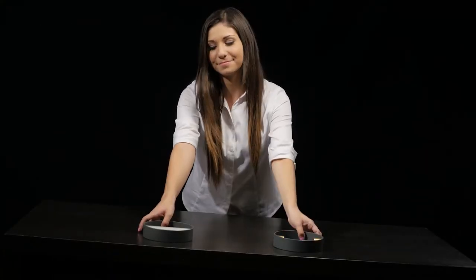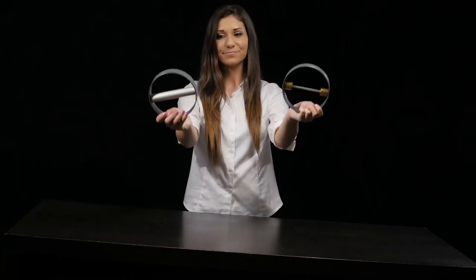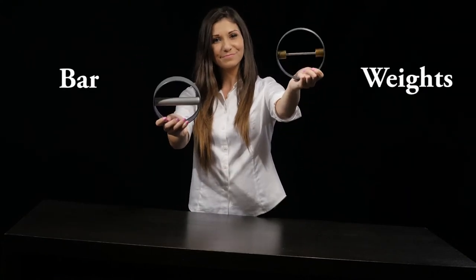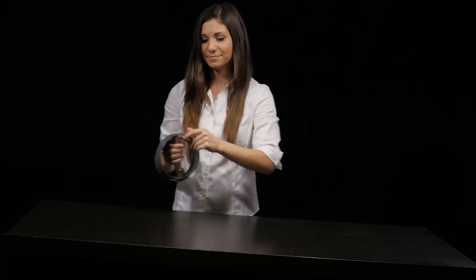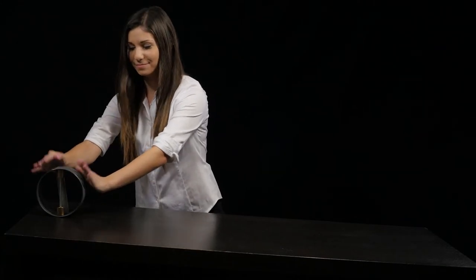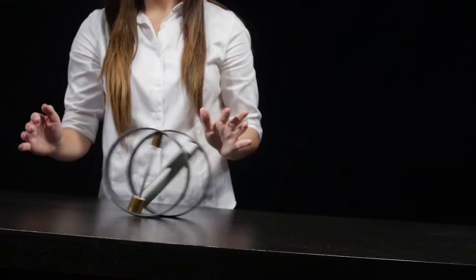These two rings have nearly the same mass, except that this one has its mass distributed as a bar, while this one has two brass weights near the circumference. Which of these two will win in a downhill race? It is no contest — the bar roller wins.